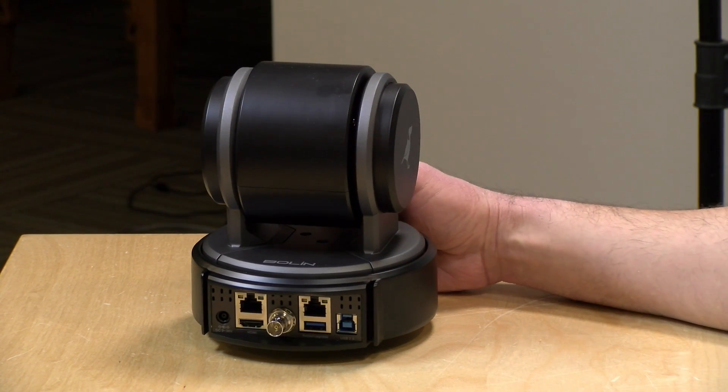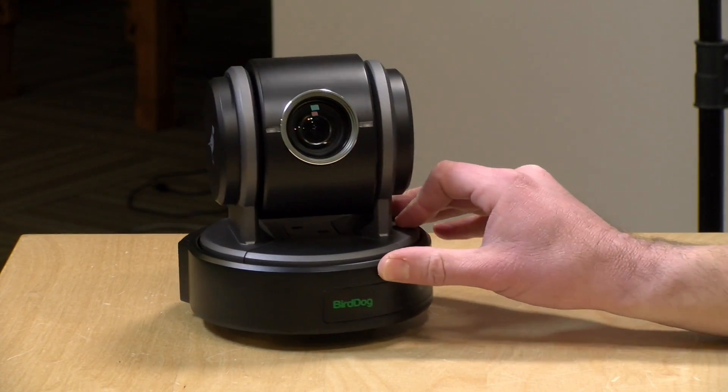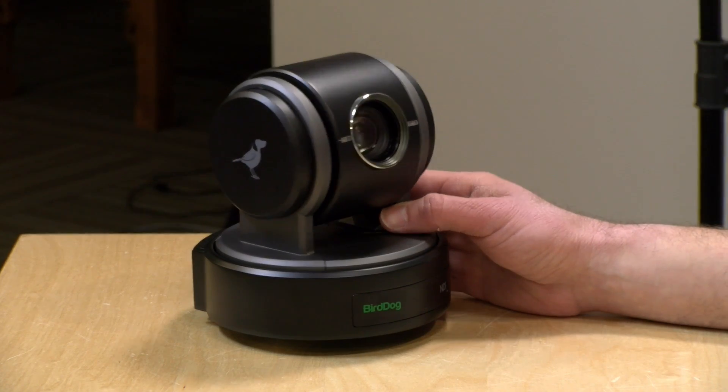What I like about it is that it's one of the lowest cost NDI cameras out on the market. In the interest of full disclosure, this came in free of charge from BirdDog. However, all the opinions you're about to hear are my own. No one is paying for this review, nor has anyone reviewed or approved what you're about to see before it was uploaded. So let's get into it and see what this camera is all about.